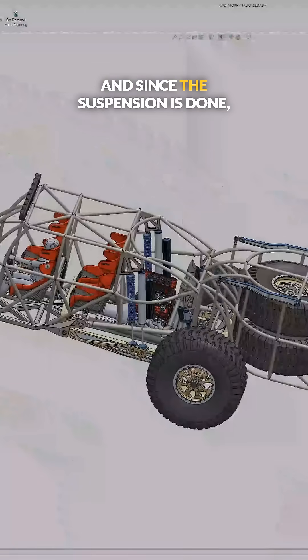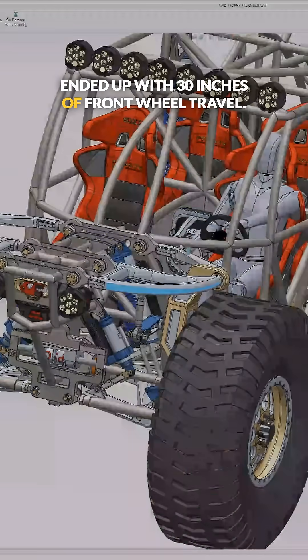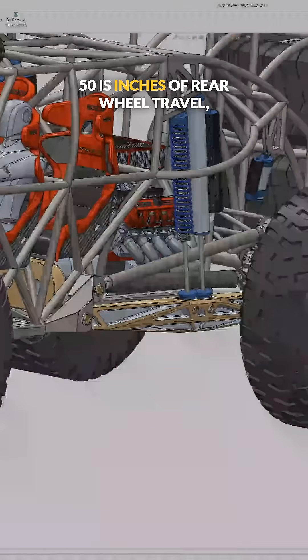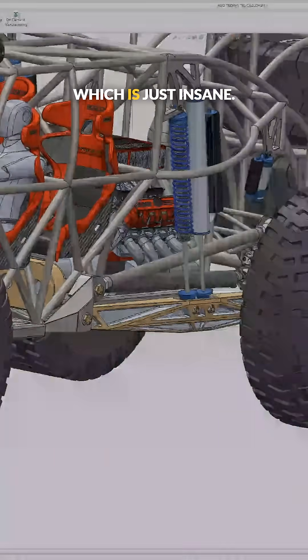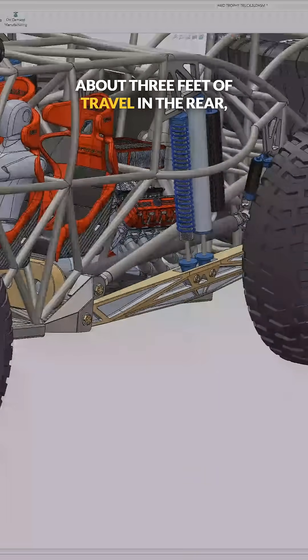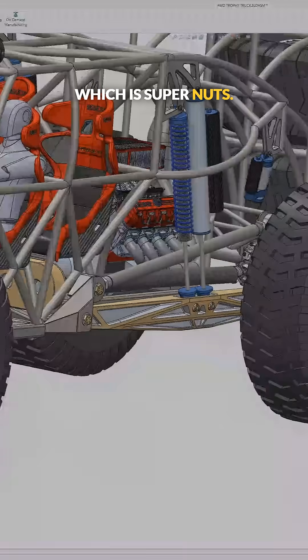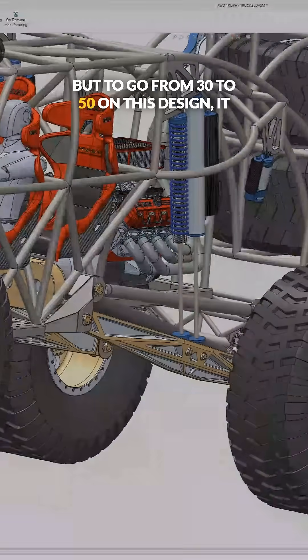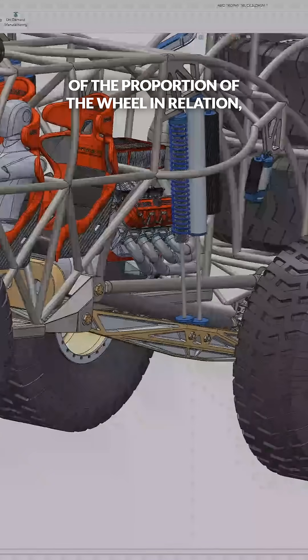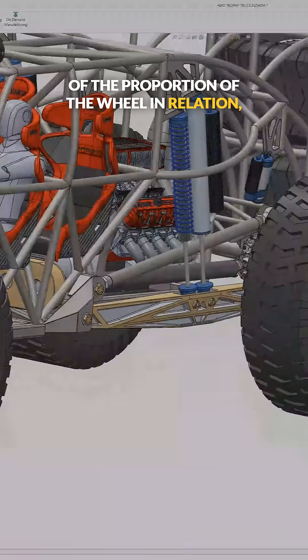Since the suspension is done, I ended up with 30 inches of front wheel travel, which I'm really pumped about, and 50 inches of rear wheel travel, which is just insane. Most trophy trucks have about three feet of travel in the rear, which is super nuts. But to go from 30 to 50 on this design sounds crazy, but it makes sense in terms of the proportion of the wheel in relation to everything else.